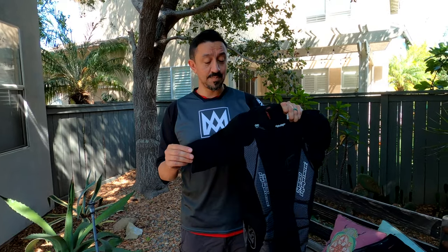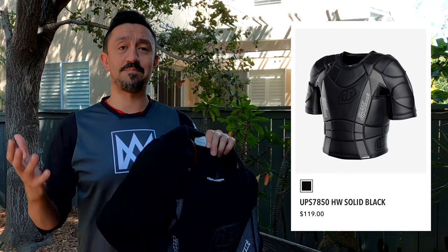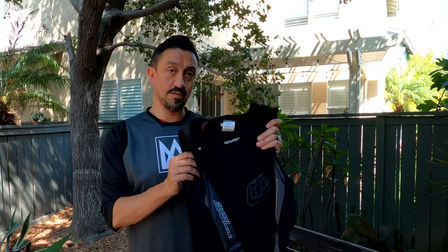If you're on the fence wondering which one to get, the no-sleeve version is perfect for everyday riding — it's lighter at eight ounces, super breathable, and gives you more protection than wearing nothing at all. For bike parks and more aggressive riding, definitely go with the short sleeve version. They make a long sleeve version too with elbow protection, but I prefer the short sleeve — I can wear my own elbow pads. One side note: when you look these up online, the short sleeve version looks so different — it looks like it's made of leather, like a bat suit. That is not what it is. What you get is way more of a breathable material, not a hot piece of plastic all over your body.